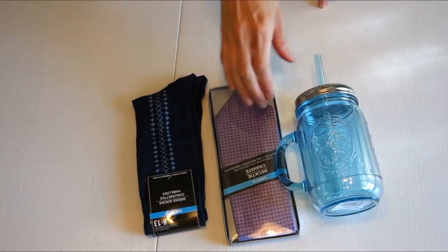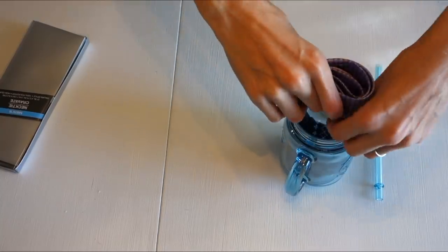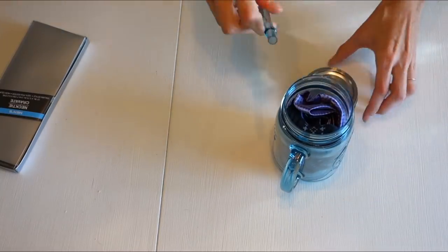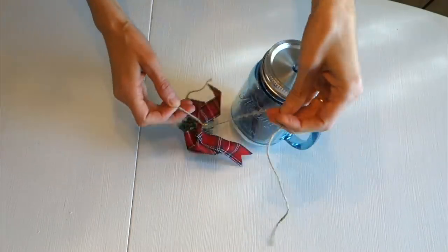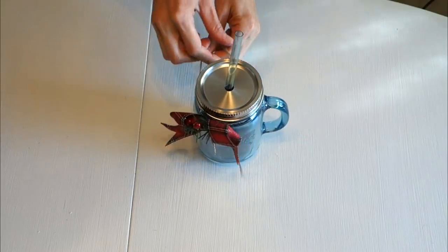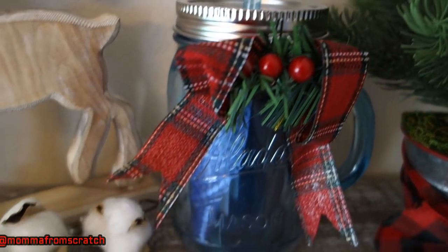The third one is to take a pair of dress socks, a tie, and this really nice mason jar mug. I just took everything and put it inside so they have everything they need to be successful for the day. Mine was geared more towards a man, but you could totally put things in there for a girl. I took a little bow from the Dollar Tree — it came in a three-pack — and then some twine and tied it around the mug just to dress it up a little bit, and I absolutely love the way it came out.